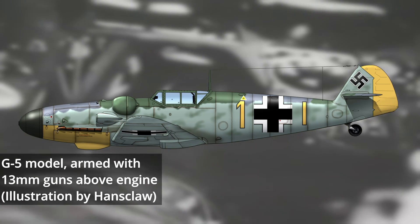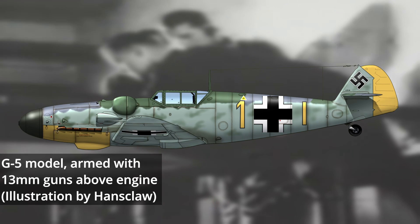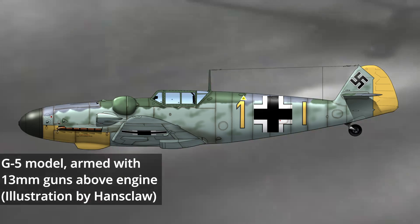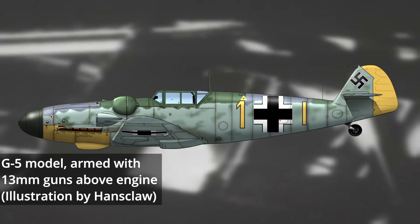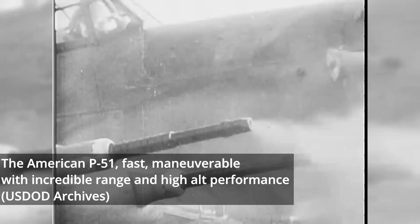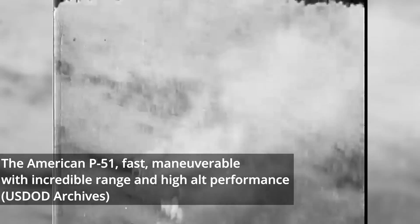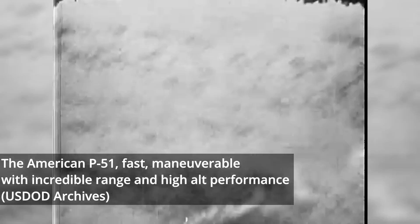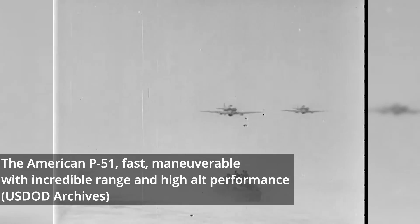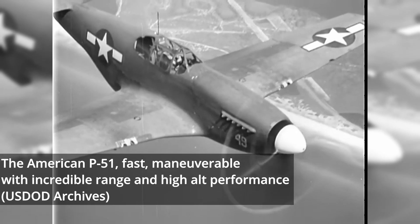By the end of 1943, the newest and last iteration of the high-altitude series was in service. The new BF-109G-5 now carried a pair of 13mm MG-131s in place of its older 7.92mm guns. The heavier guns and enlarged cowling meant the aircraft was slower than the one it replaced. These aircraft were distributed to units on all fronts and used much like their standard non-pressurized counterparts, in addition to their high-altitude roles. However, most were deployed in the Strategic Air Defense of Germany, where they faced a new and very dangerous opponent.